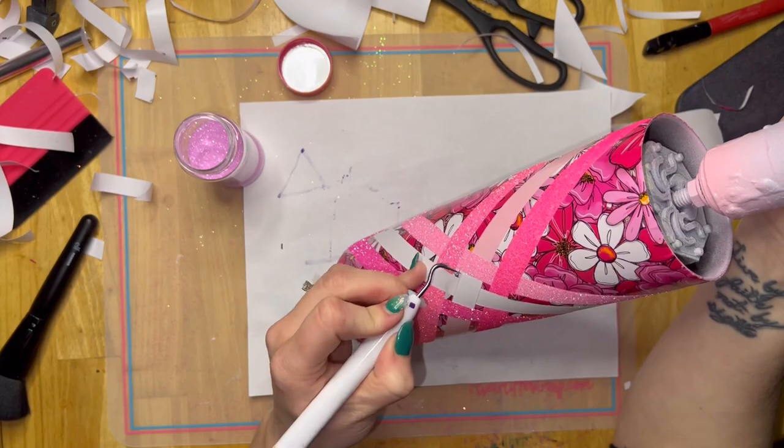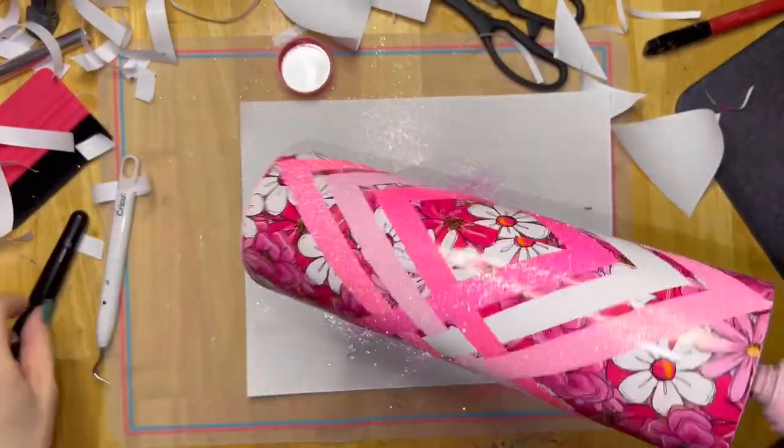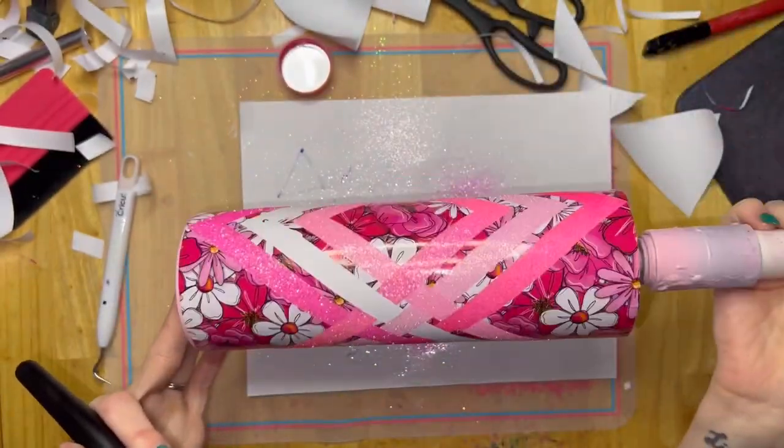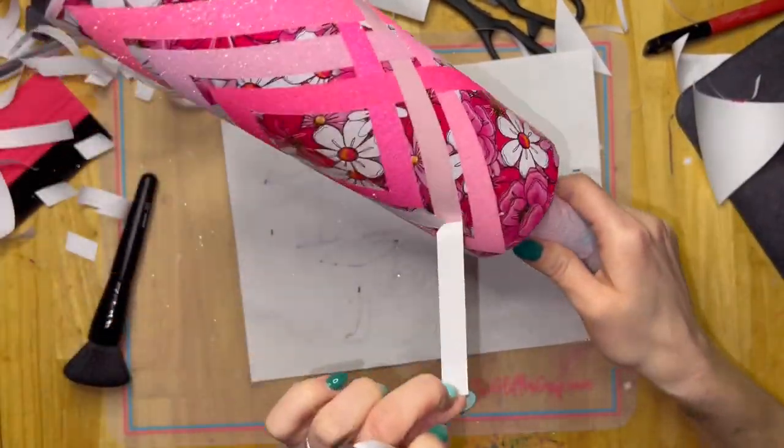We're going to get the rest of our glitter colors on, give it a good coat of sealer, and put a coat of epoxy on it. Mine needed one coat — yours might need two, depending on how smooth you want your cup. And then after that, we're going to do pinstripes.